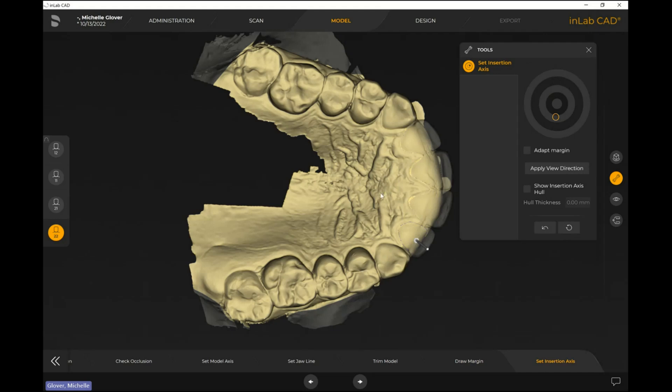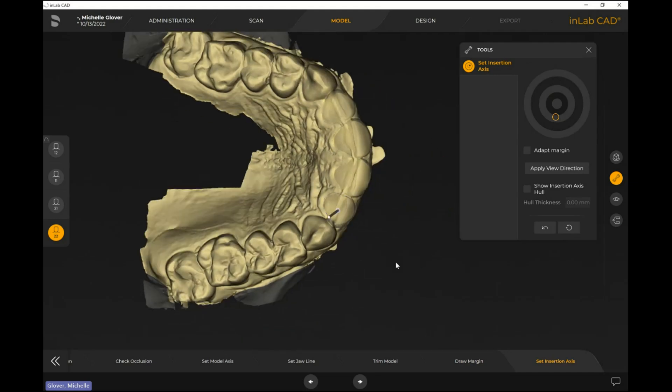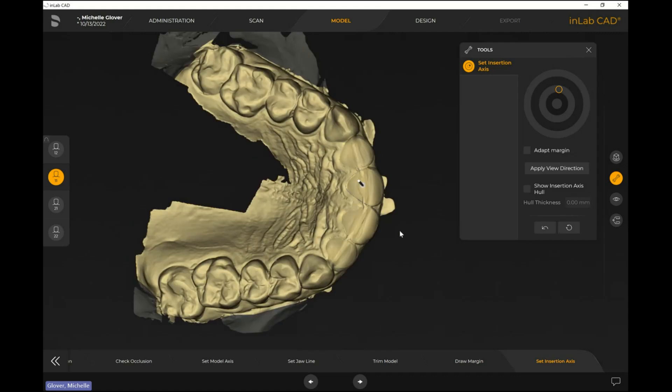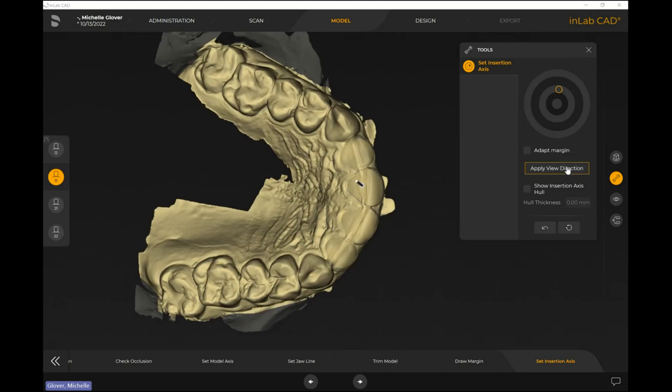For set insertion access, you want to set it up as if you're setting up all four teeth at once. For example, looking at tooth 1-1 as step one — I prefer one of the center teeth — I line it up, hit 'apply view direction,' and it moves the arrow. For each tooth, I'm not going to change my model; I want the draw direction to be relatively the same for all four, keeping it ideally set up for all of them.